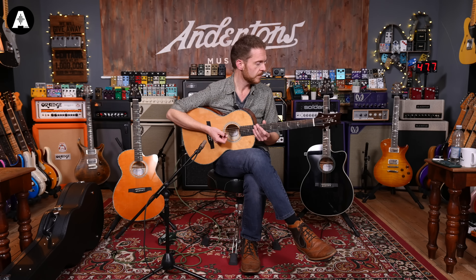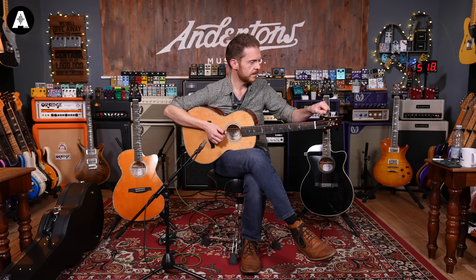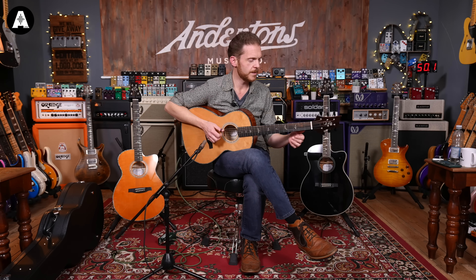You've got a volume and a tone control in here. I'm going to do a bit more playing on it — I think a bit of drop tuning stuff might be fun. So I'm going to drop it down to a D and see how it handles the low end.